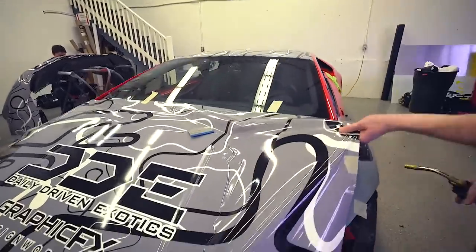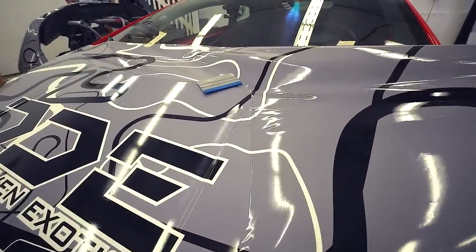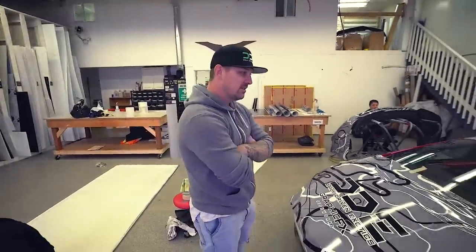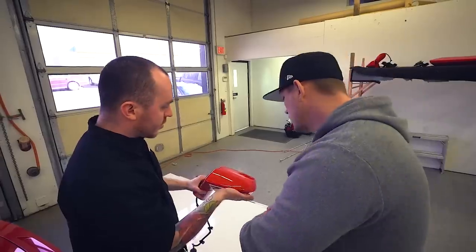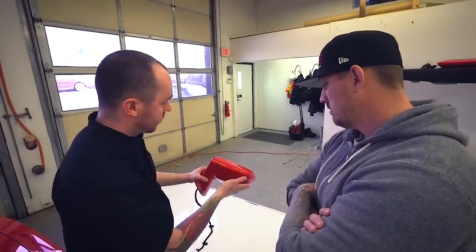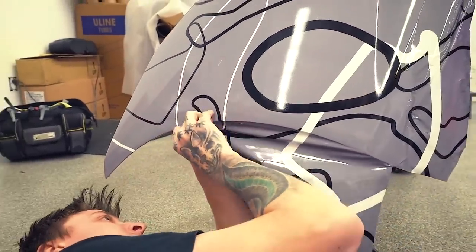Torch it - it always wants to go back to its original shape, you can see how it's trying to lift up. Tricks of the trade here guys. What are you dreading the most? The mirrors - they have to be one of the hardest because of all the angles. Yours aren't too bad though, so we can cheat a bit - have the overlaps the right way so the rain runs down, do this section as one piece without stressing the material.